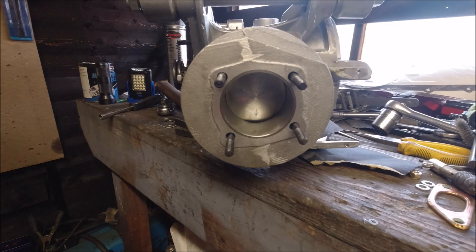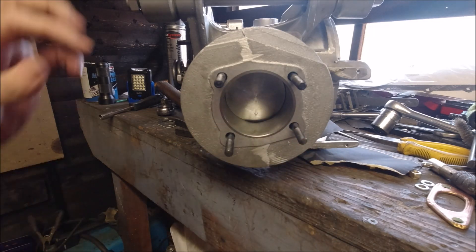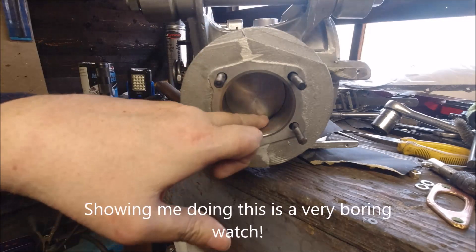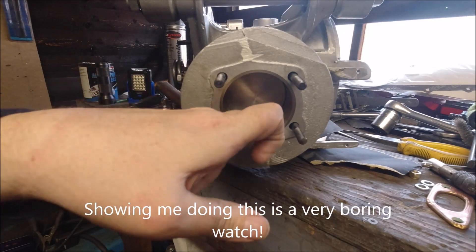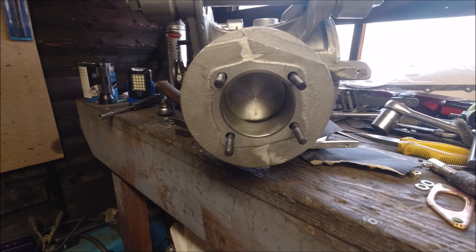Hi everybody, welcome back to the channel. As you can see the piston, barrel, and head have turned up. I've just spent a few hours cleaning them up, cleaning the ports, doing the inlet, making sure all the ports are chamfered. It's not the best barrel in the world — it's got a Diamond make on it, it's Indian, relatively cheap, and it should do the job, giving a reasonable amount of performance without spending thousands of pounds.